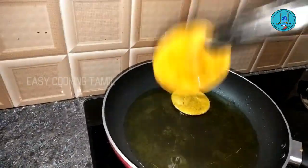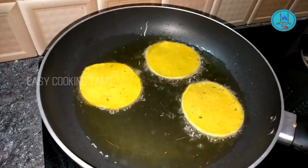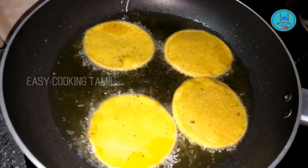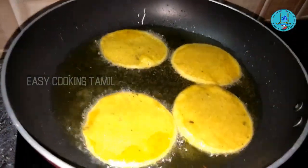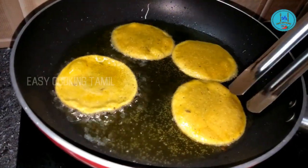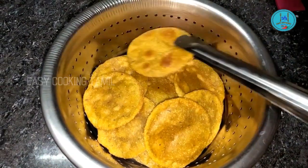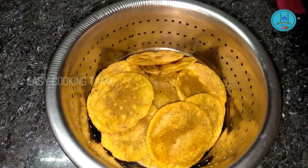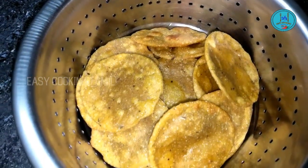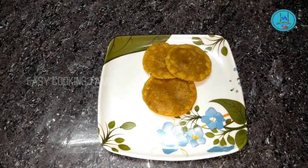I am going to put the snacks into the oil. I will make it ready for the table. This is our tea time snack.